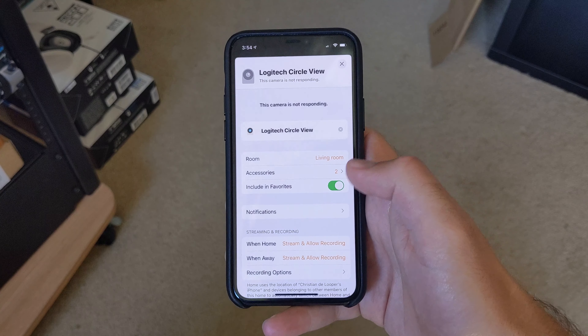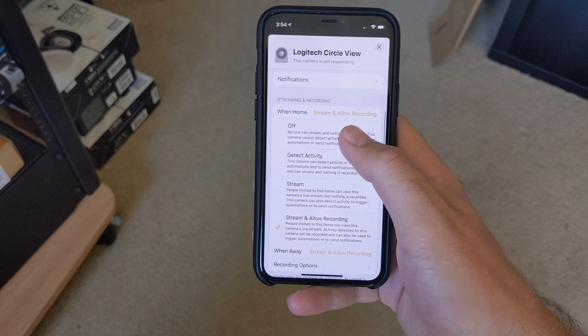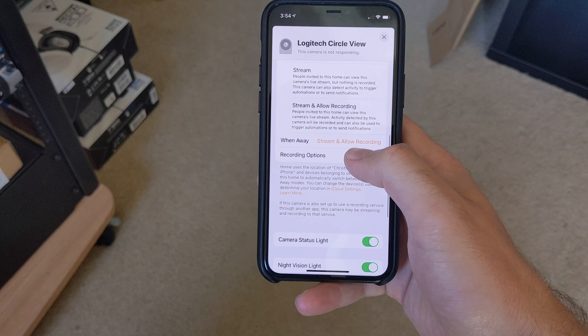There are real advantages to using HomeKit though. For starters, the camera will integrate with the rest of your smart home, and it's easy to automate the camera based on your location and so on. There's also the fact that video is end-to-end encrypted, which is always nice for security.